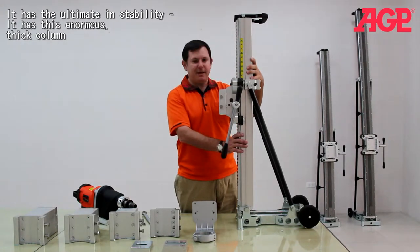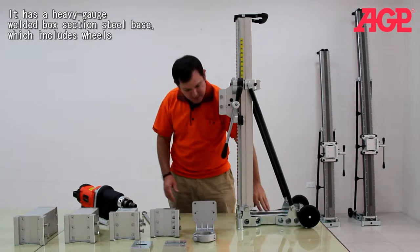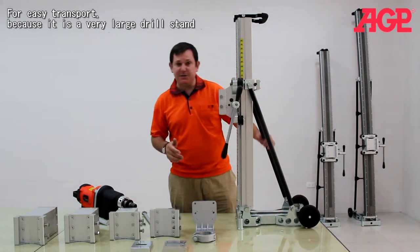It has this enormous thick column, and it has this heavy steel welded base, which includes wheels for easy transport because it is a very large drill stand.